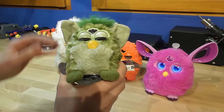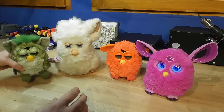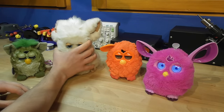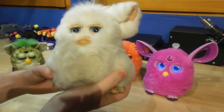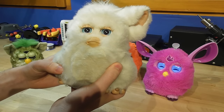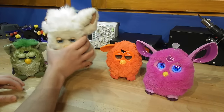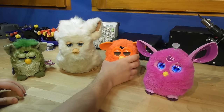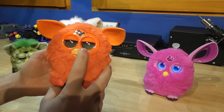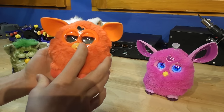Those old Furbies used infrared in order to communicate with other Furbies. The brand was actually continued with a second generation in 2005, which had speech recognition to communicate with other Furbies and humans. A third generation was released in 2012, using high-pitched noises to communicate with other Furbies and a mobile app.